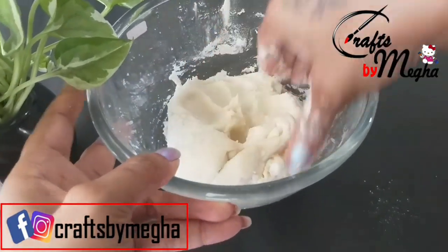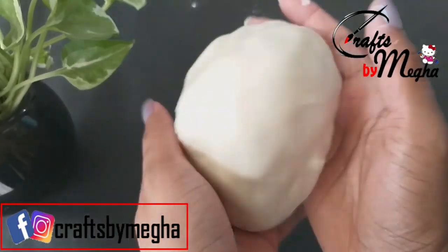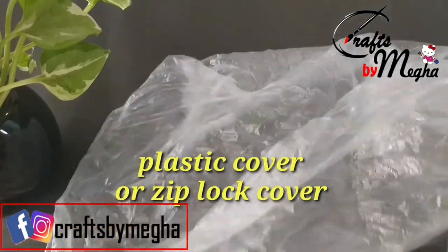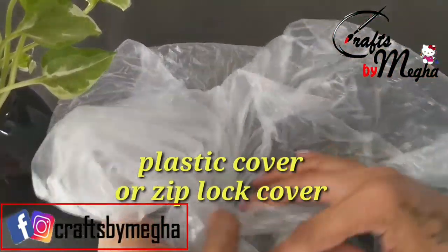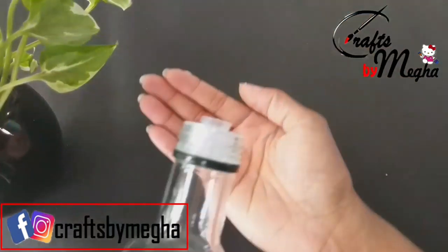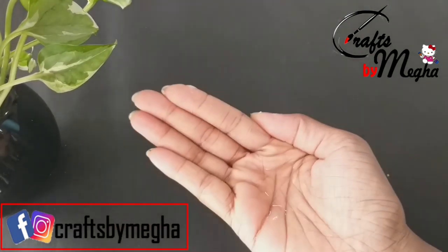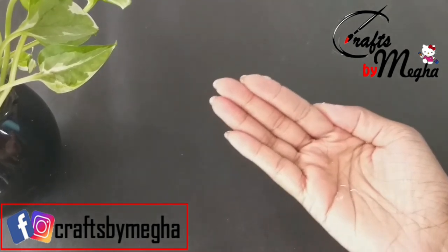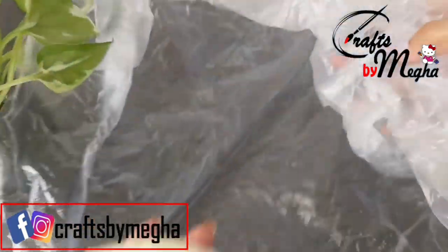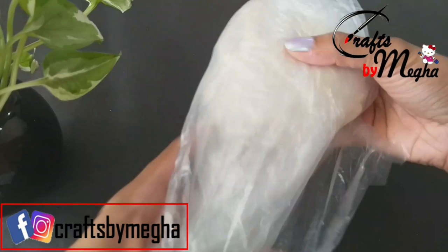Add it in and let's put it in a plastic cover — a ziplock cover or a normal plastic cover. Let's put it in a tight container.